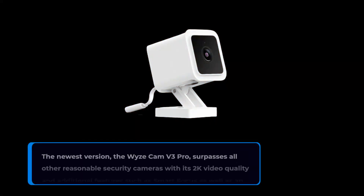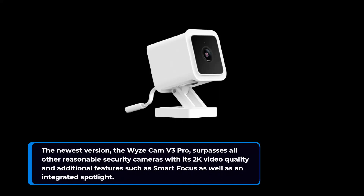The newest version, the Wyze Cam V3 Pro, surpasses all other reasonable security cameras with its 2K video quality and additional features such as smart focus as well as an integrated spotlight. As a result, it is currently the number one selection when searching for budget-friendly outdoor security cameras while performing just as well indoors.